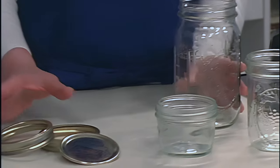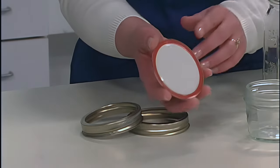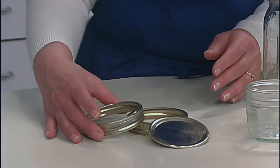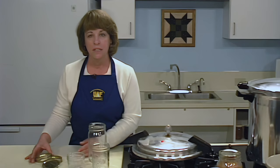You will use two-piece lids to seal the jars. The flat lid has a sealing compound. The ring holds the lid in place until the jar is sealed. Lids cannot be reused — use new lids every time you can. The rings may be reused if they are not bent or rusty.